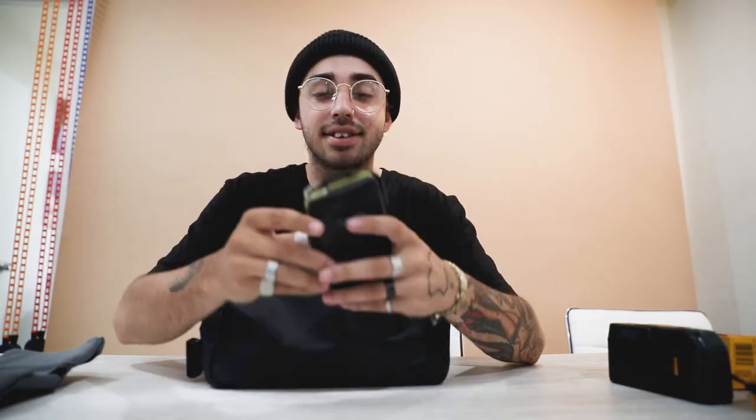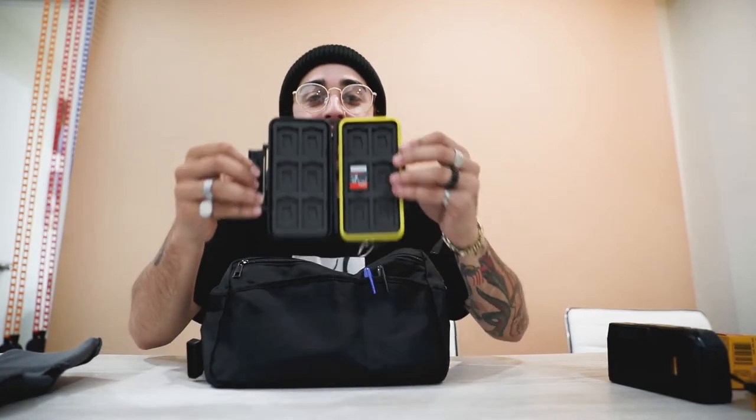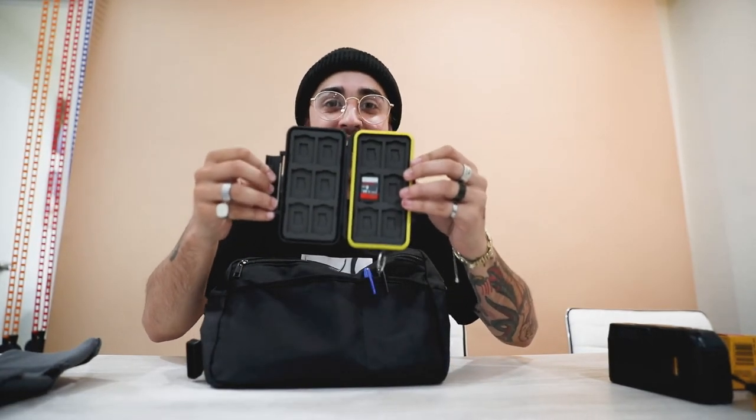I carry Sharpies to label the film when I shoot it so I know what I'm turning in, because I'm broke and I don't turn in all my rolls at the same time — I prioritize. I also have a wallet for all my SD cards since I have so many: one in the camera, one in the wallet — 8 gig and 64 gig.